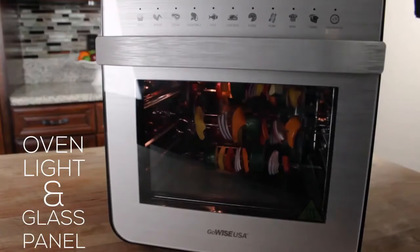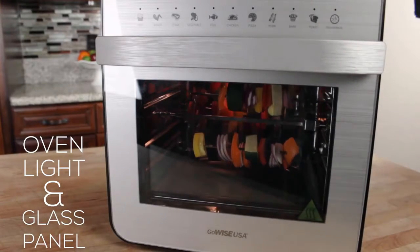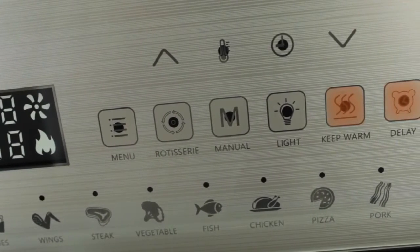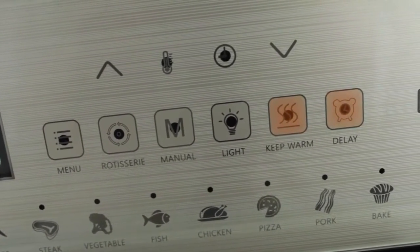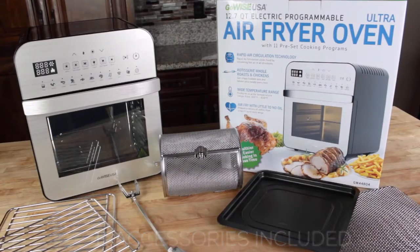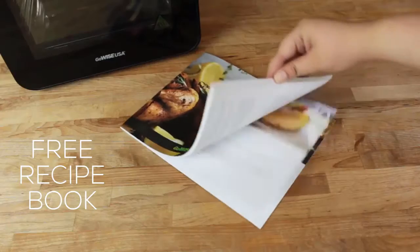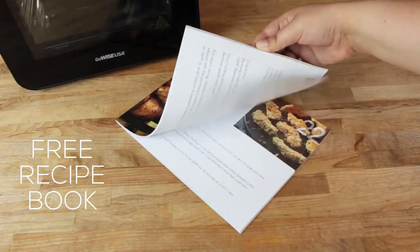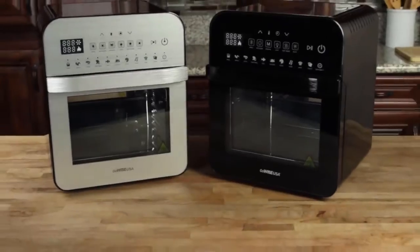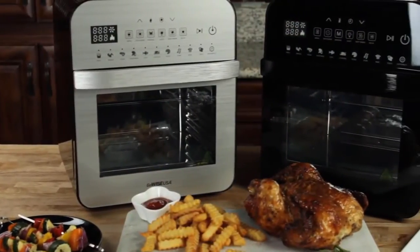Adjust time and temperature with ease using our intuitive digital display. The Ultra's oven light and glass panel let you monitor your food to your desired level of doneness. Dinner is ready when you are using our delay start and keep warm modes. Includes 11 accessories to help you fry, roast, toast, bake, or even dehydrate to your heart's content. We'll even throw in a recipe book to help you get started.